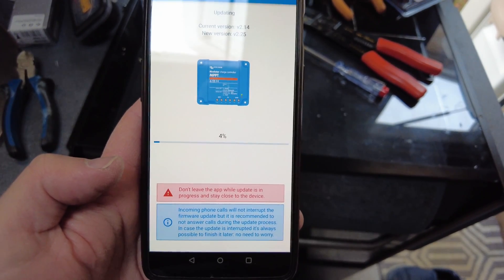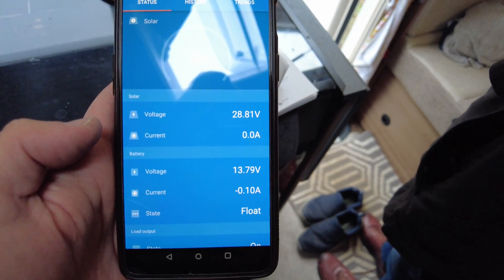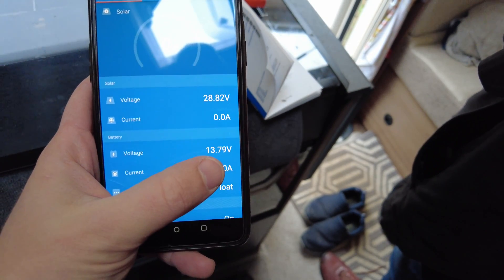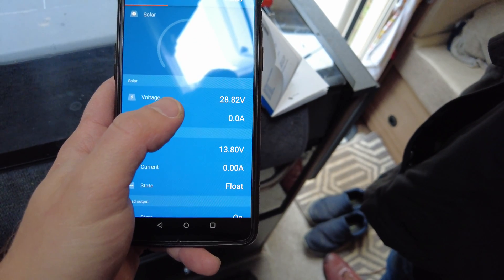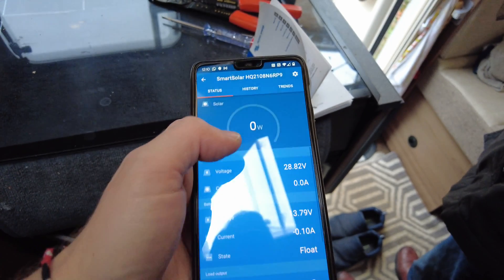I'm doing a software update on the charge controller. Battery voltage 13.79, solar voltage is 28.82 but no current. It is a grey day — it's a very grey day.